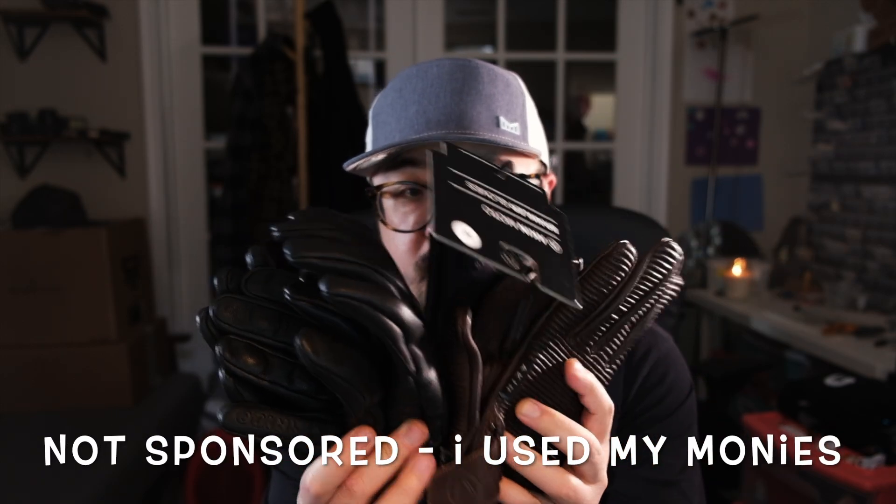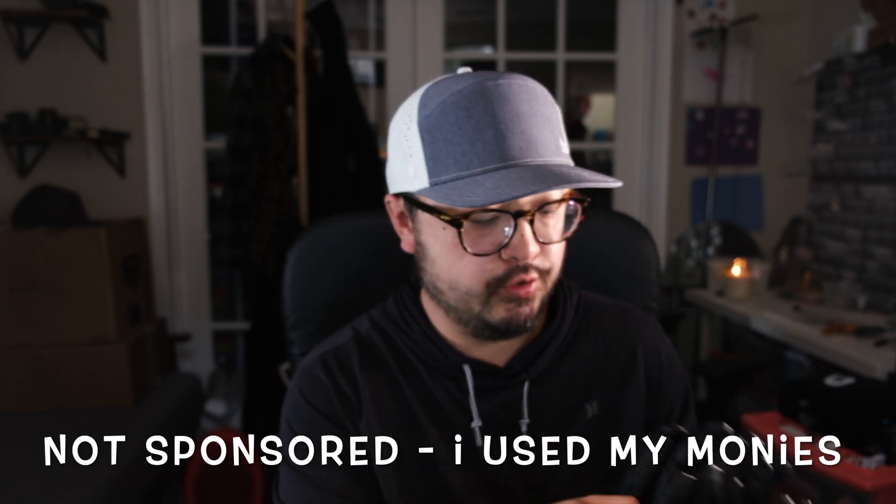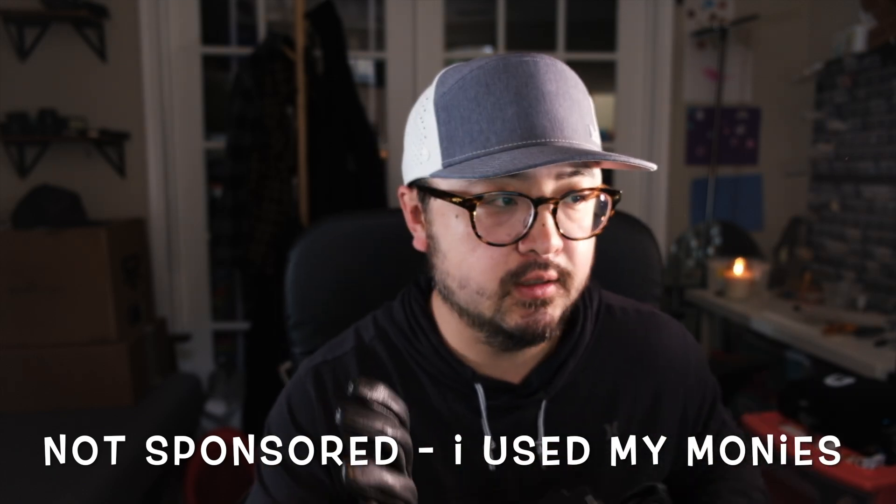I picked up four pairs of new gloves — yep, four pairs. It's a little overkill, but it does allow me to try out some new gloves and figure out which one really works well for me. I'm going to talk to you guys about what I like, what I don't like — you know how we do it on this channel. I have all these gloves, they're all leather, but the first one I'm going to show you today are these Harley Davidson commuter gloves.